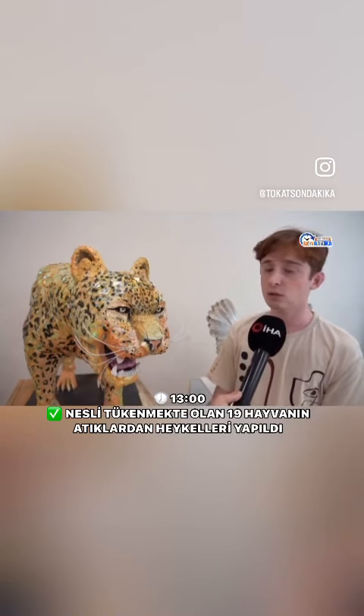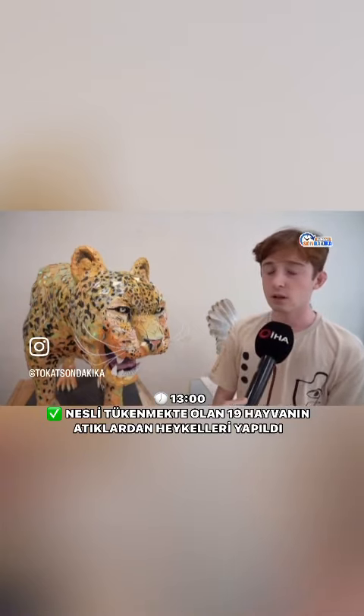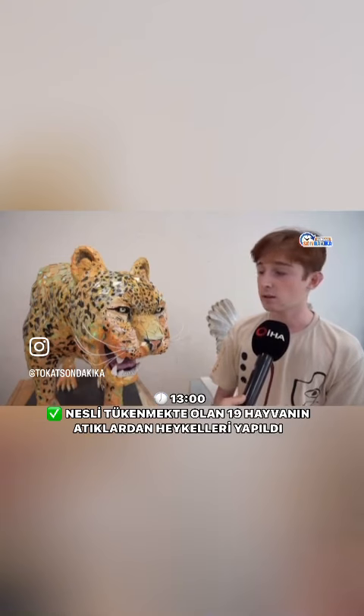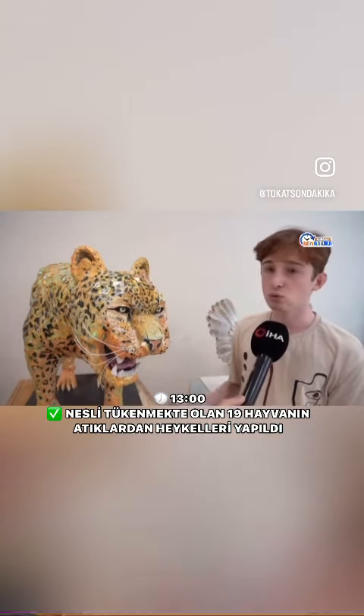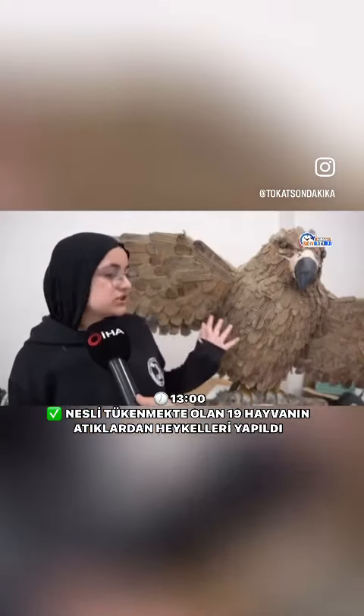Evlerimizdeki atık karton, gazete, atık kıyafetler bunlarla bu gördüğünüz hayvanı yaptık. Hayvanımızın içerisinde atık gazete, karton, plastik, atık kıyafetler, atık seeds ve bunların dışında da daha birçok atık malzeme var.